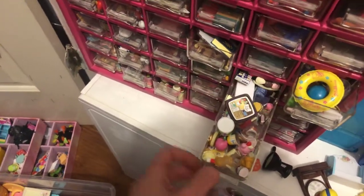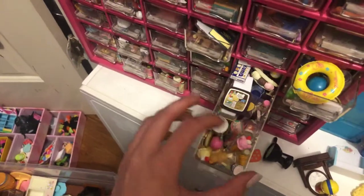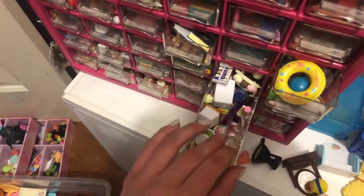And then in here, this is my ice cream drawer — like anything that's a frozen treat is in here.